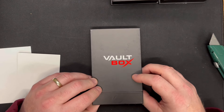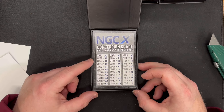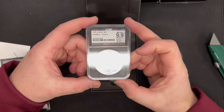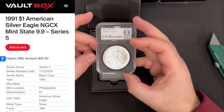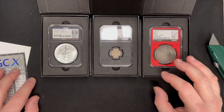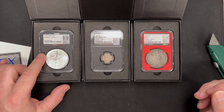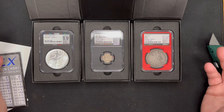Here's the third one. We got the NGCX conversion chart — that's how we convert the two-digit scale into the 1-through-70 scale, and then into the 1-through-10 scale for modern coins on NGCX. Looks like we got a 1991 American Silver Eagle at 9.9, which is comparable to Mint State-69. Honestly, nothing I'm too excited about. But here are our hits today: an error dime, an 1880 Proof-50 Trade Dollar in a red core, and a 1991 Mint State 9.9 American Silver Eagle.